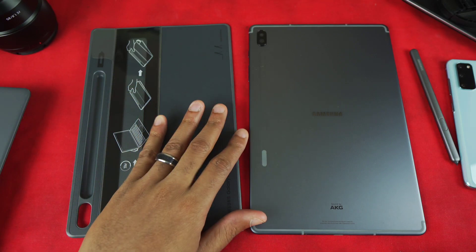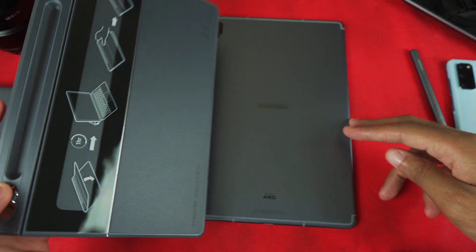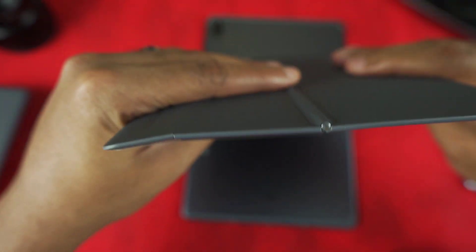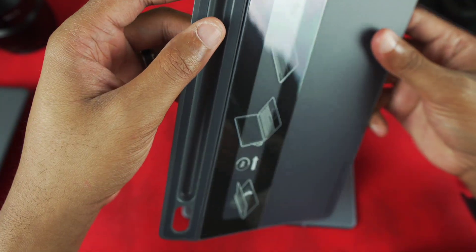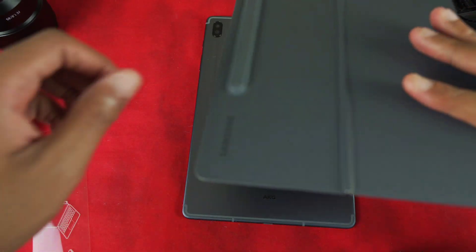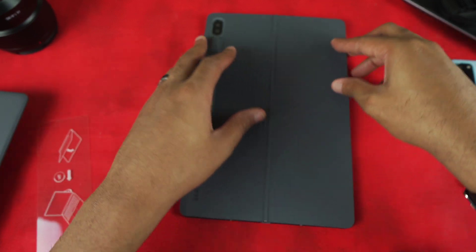All right, I'm back. What I want to do now is attach the keyboard. First I'll remove this backing here, then flip it over and place it on the piece that actually bends. I'll remove this sticker and place it on, aligning it with the camera cutout. That was relatively easy.